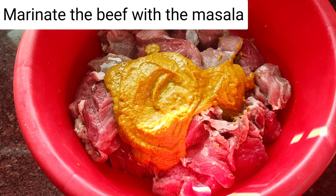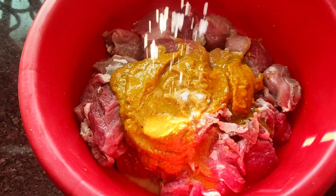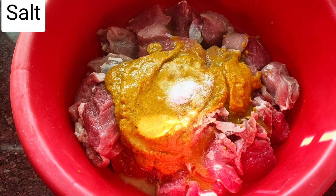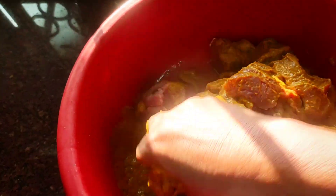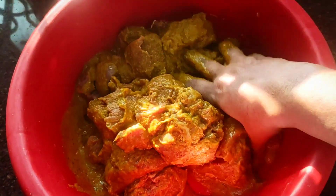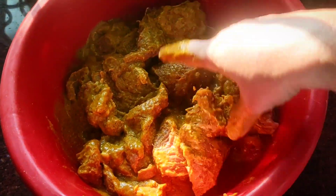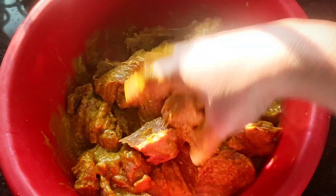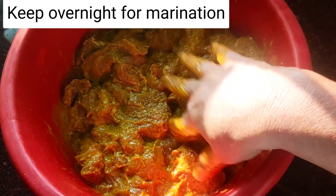Now I'm adding in the lemon juice and the salt and mixing this really well. If you're making two kilos, you can always double the spices — it all depends on how much you want to make and how spicy you want it. If you want it very spicy, keep adding more pepper. Now I'm going to keep this marinating in the refrigerator for about 24 hours before cooking.